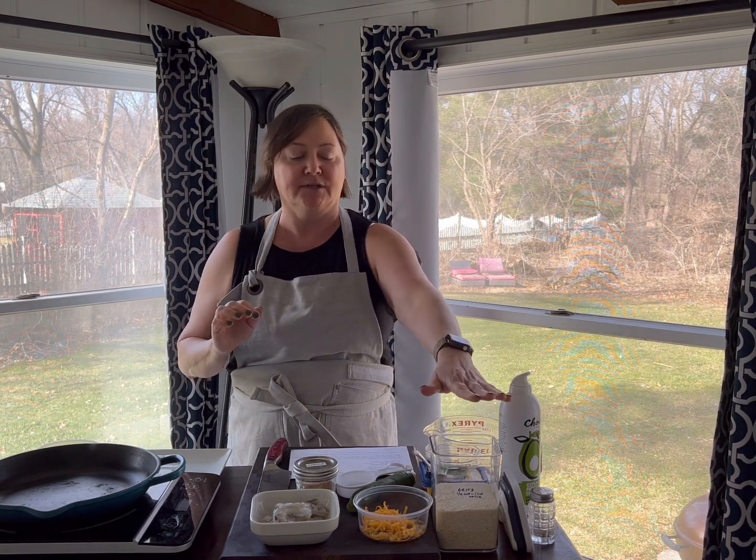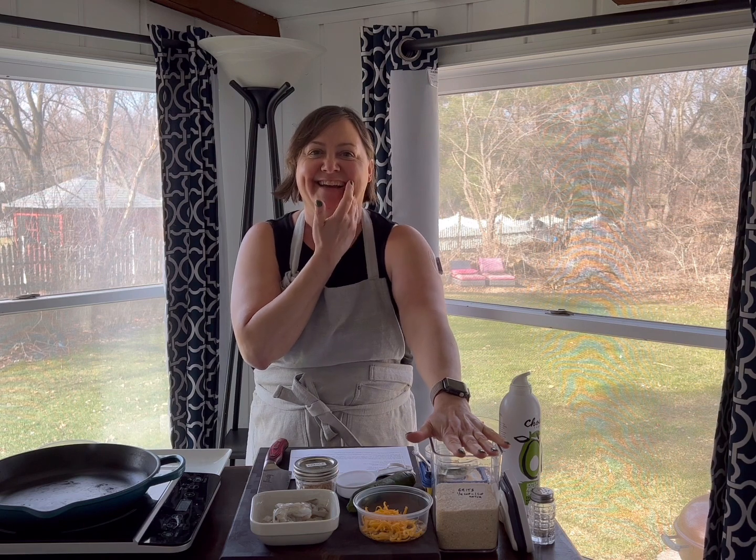The secret to the shrimp and grits is that we're using quick-cooking grits and putting them in the microwave. So you can buy the grits that you can do on top of the stove — they take like 40 to 45 minutes — but the instant ones taste just as good.